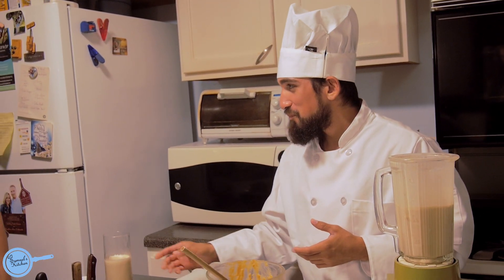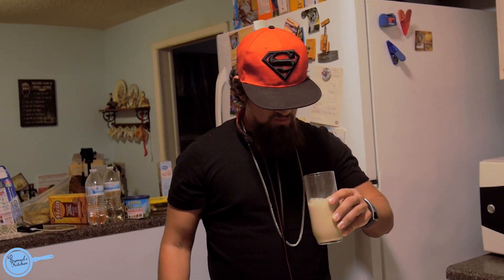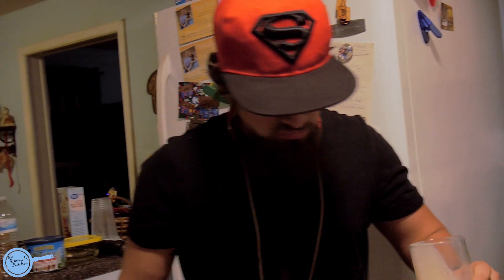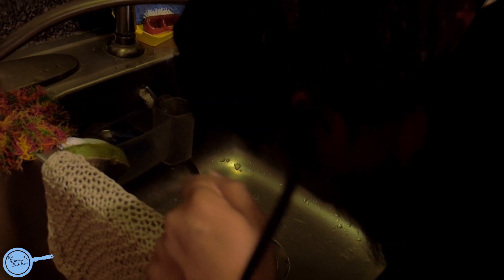How many takes did you do? Protein shake, bro. Protein shake? I ain't got peanut butter in it, man. It's a good protein shake.